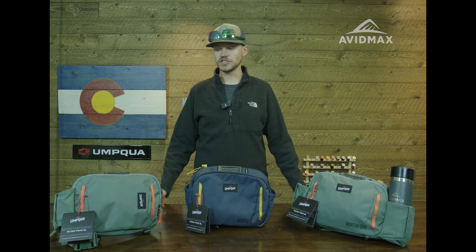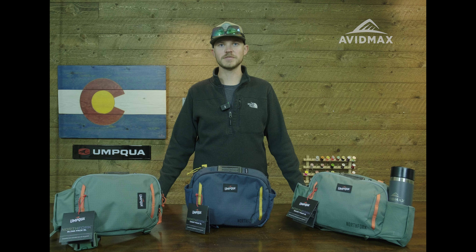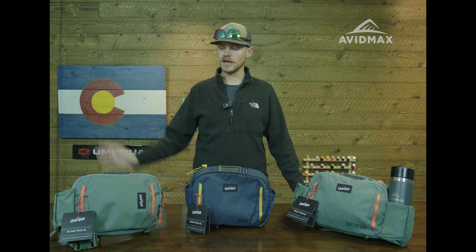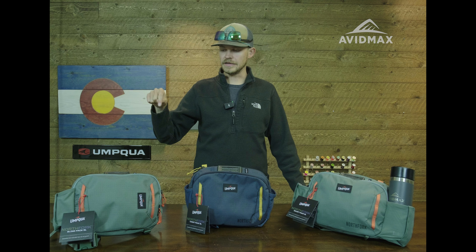Hey everybody, Taylor here with AvidMax. I am pumped to introduce the new North Fork line of packs from Umpqua. Just diving right into it, I think the big thing on these is going to be the price point. All of these are either at $100 or sub $100, which is huge for packs nowadays.